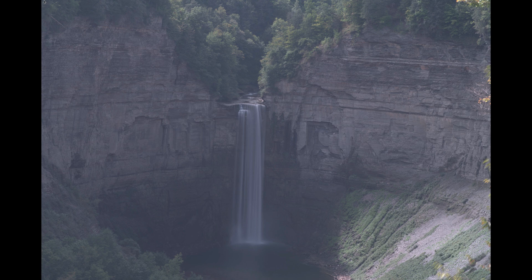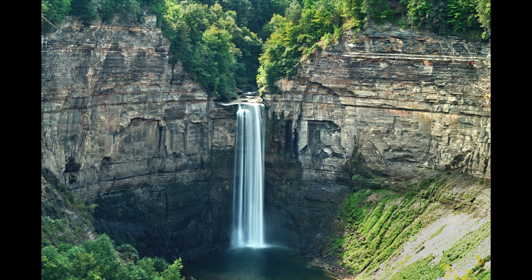Hey guys, this is Anthony Morganti. I am MrPhotographer.com. In this video I'm going to take this horribly washed out, terrible image and process it in Affinity Photo. I started out with something like this and I end up with something that looks like this.